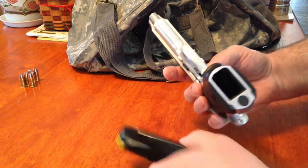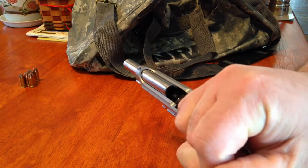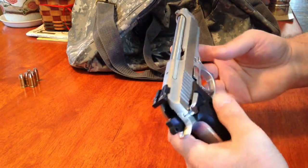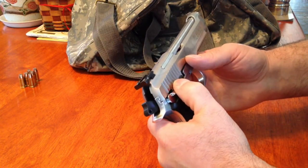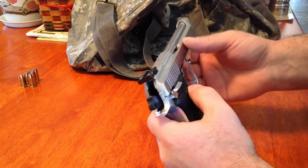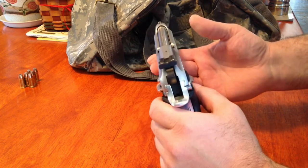Before we get too far into the video — magazine is definitely not in it, and as you can probably see right in there, it is clear, not loaded. One of the things I like about the gun is it has a factory decocker. Basically, pull down this lever and it's going to block the firing pin from actually hitting the bullet. Even with no bullet in the chamber, it safely decocks the gun — nice feature.